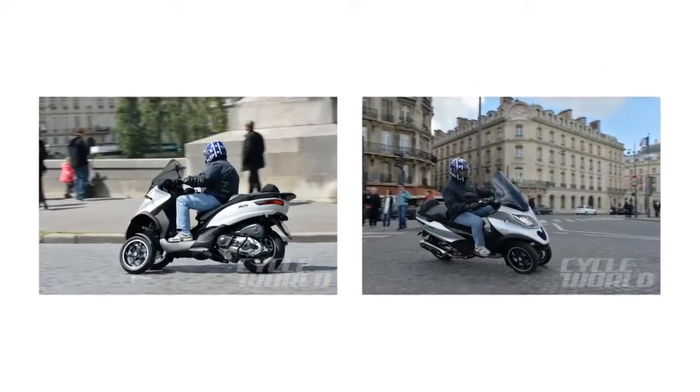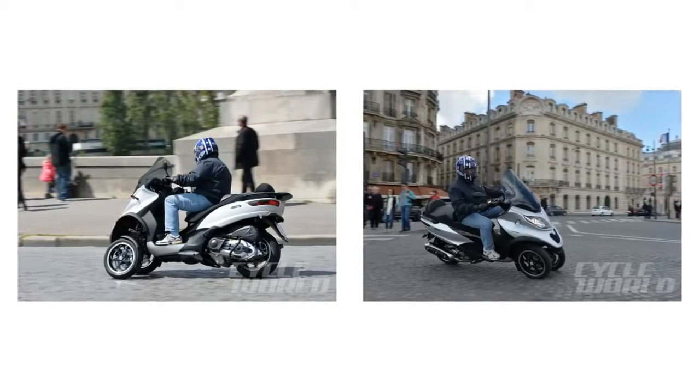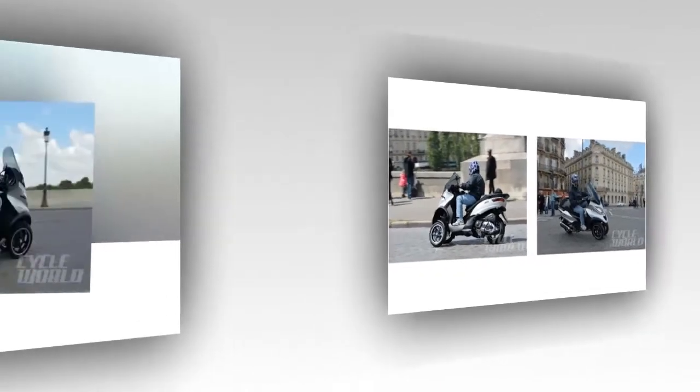Back in 2006, Piaggio introduced the world to its MP3 scooter, further expanding the backwards trike concept out of the big bike sector and into the scooter realm.